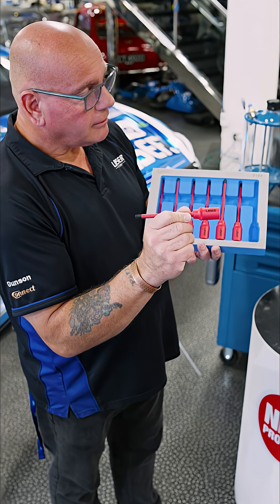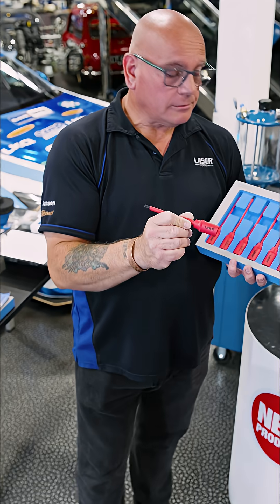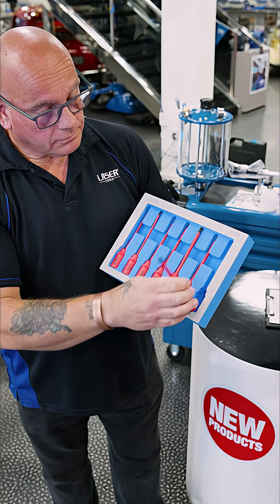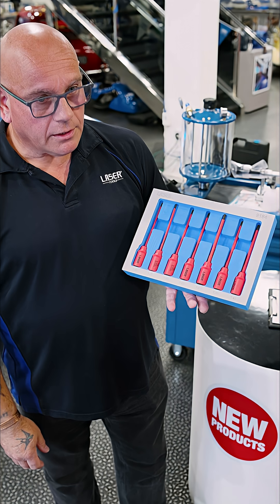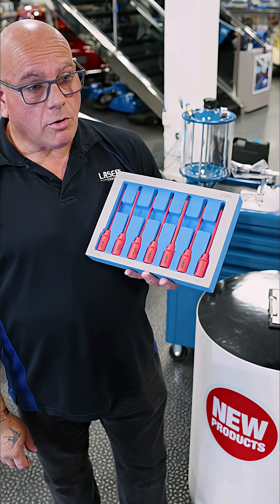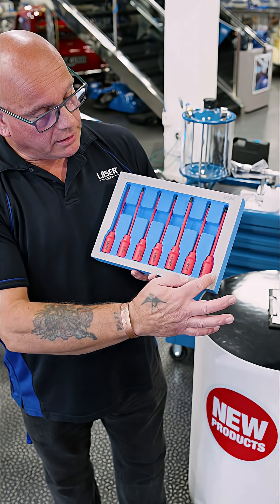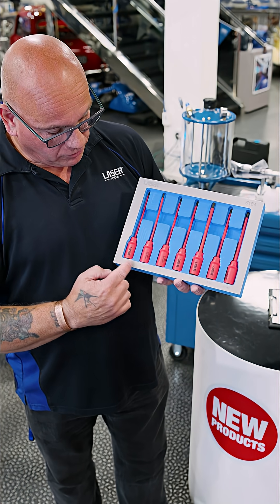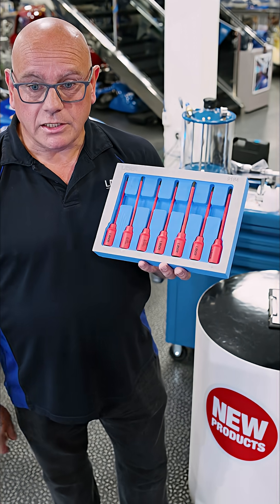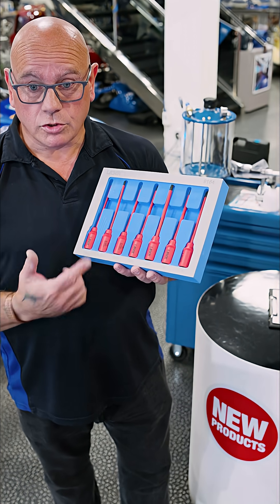These are quite unique as well. You've got T10, T15, T20, T25, T27, T30, and T40 in that kit, so it's quite a comprehensive kit. Going forward we will probably see more sizes as people request them. All of these are also available individually if you've already got one or two.